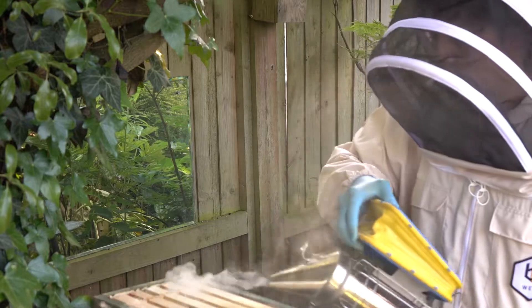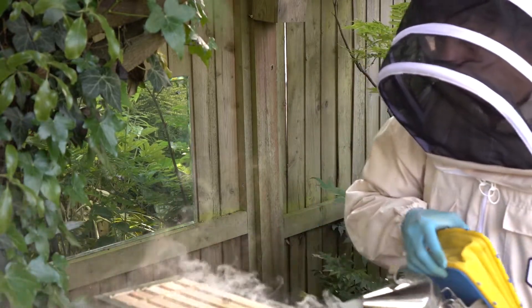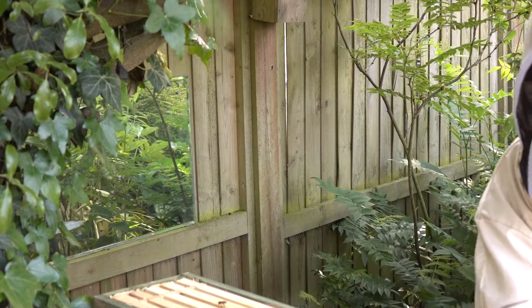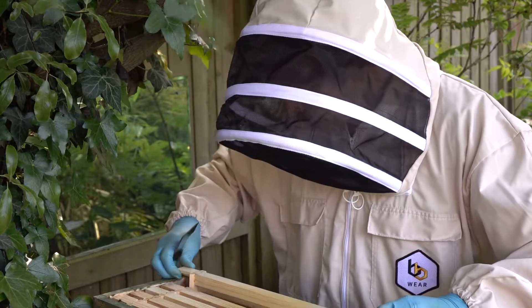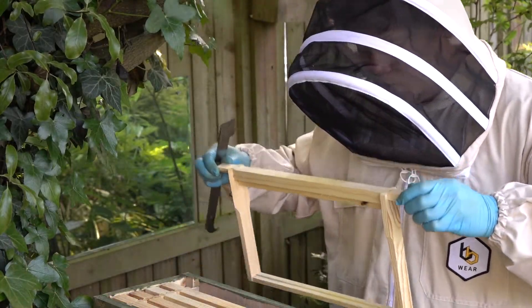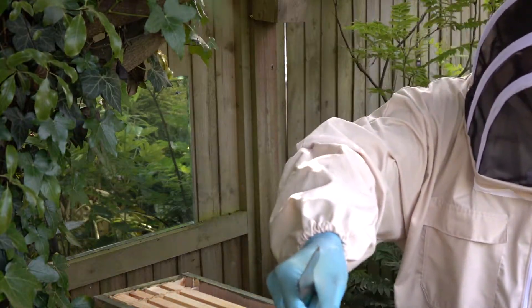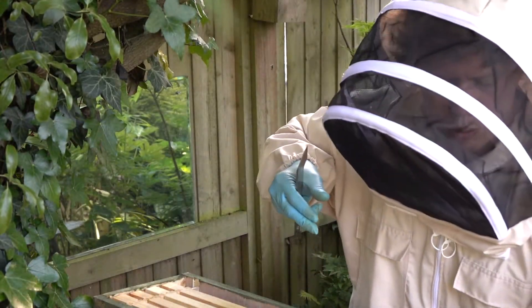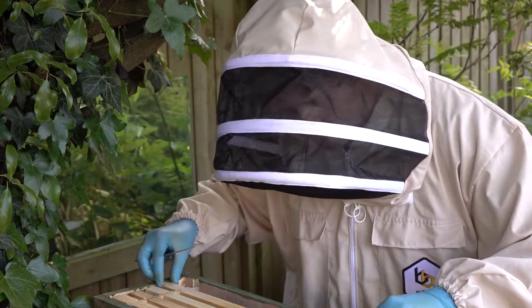I'm just going to give them a bit of smoke now. They're very noisy, but I think these bees don't particularly like the smoke, so I don't know whether it's worth smoking them because they don't respond very well to it.